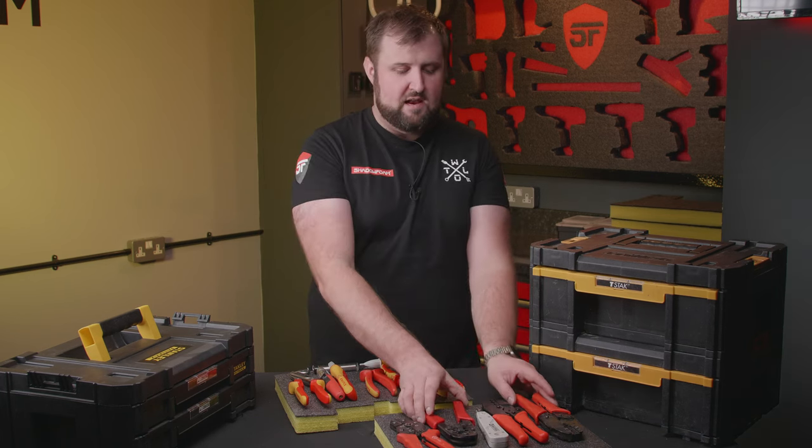Before putting all the other tools back in, we put the drawer insert into the top drawer. The main test is: does the drawer still close? Yes, perfect. All the items are in there, we can get them all out nice and easy, they're all held nice and snug, and the drawer closes. We'll do the exact same again now with the crimps for the bottom drawer.